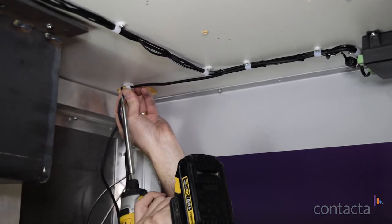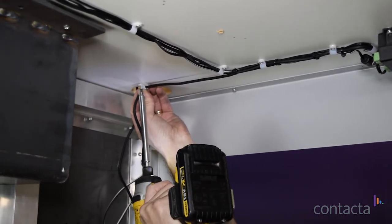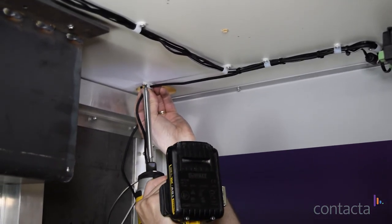Then route the staff unit cable back towards the cable management hole and secure. Leave some cables spare for movement.